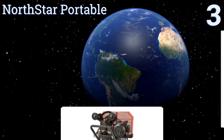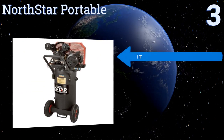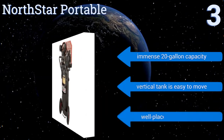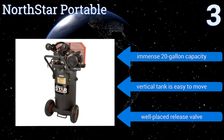Nearing the top of our list at number three, the NorthStar Portable has a belt-driven pump that builds power quickly and quietly so you can get to work without wasting time. Its two-cylinder engine means constant and reliable air pressure suitable for industrial applications. It boasts an immense 20-gallon capacity, a vertical tank that's easy to move, and a well-placed release valve.